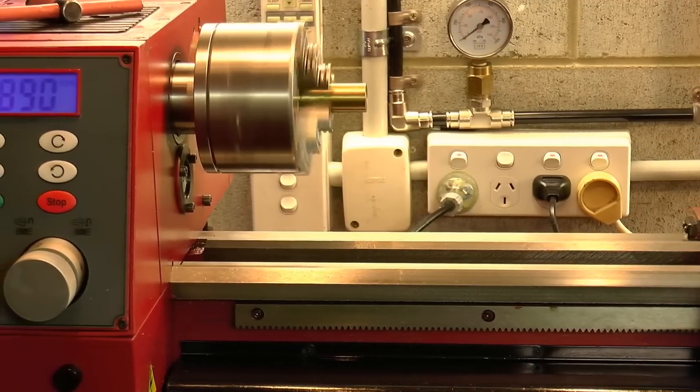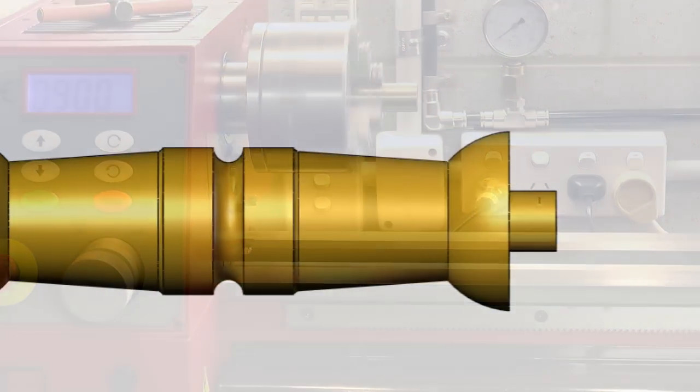G'day, Chris here, welcome back to Clickspring. In this video, I go through the steps for making the clock pillars.